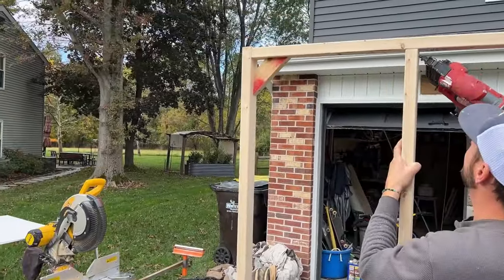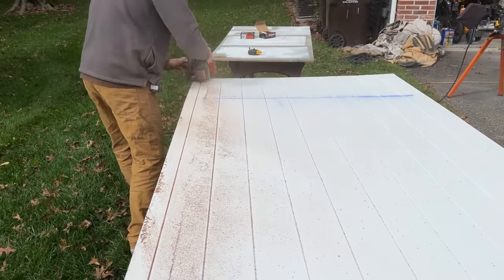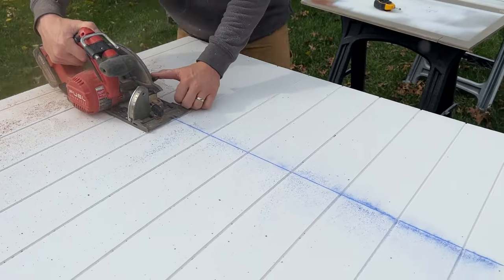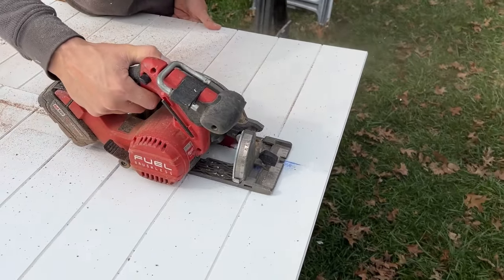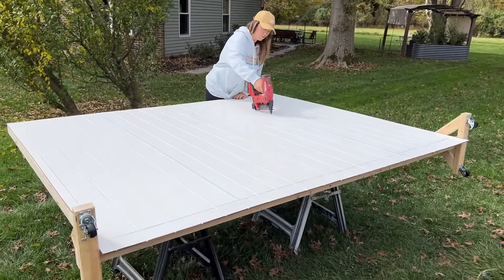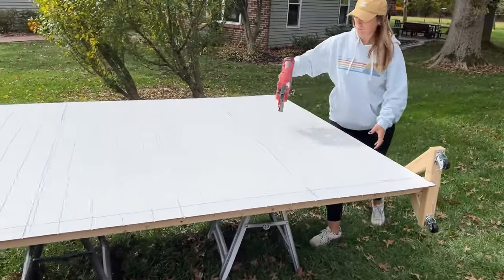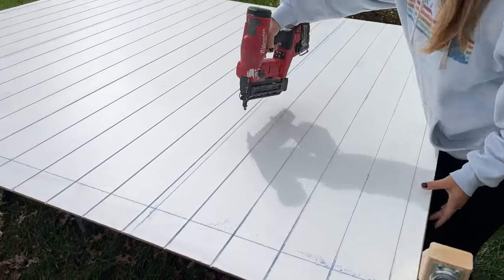Once the frame was ready to go, we added a couple more studs in between to give us something to nail the panels into. To make sure we were cutting straight, we used a chalk line. I know I mentioned I'm new at power tools — this one I just wasn't comfortable with, but baby steps. When the panels were all cut and ready to go, we used some construction adhesive to make sure they wouldn't go anywhere, plus a couple of nails. Once everything was nailed in and secure, I went over the nail holes with a little bit of caulk, as well as the seam down the middle to make sure it was seamless.